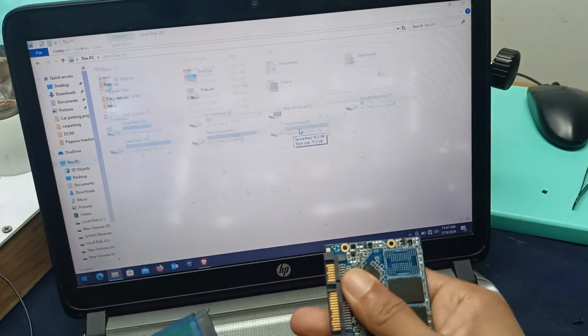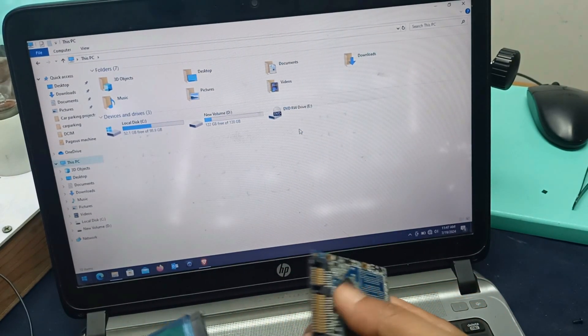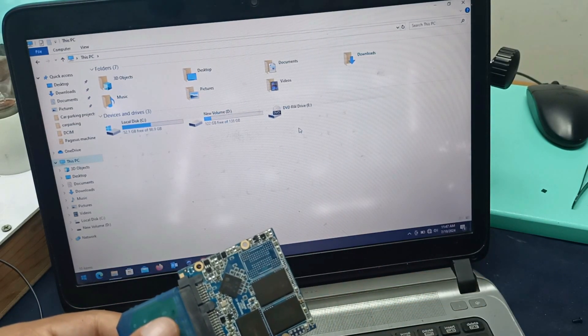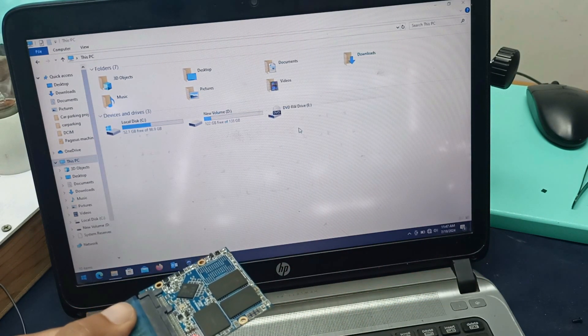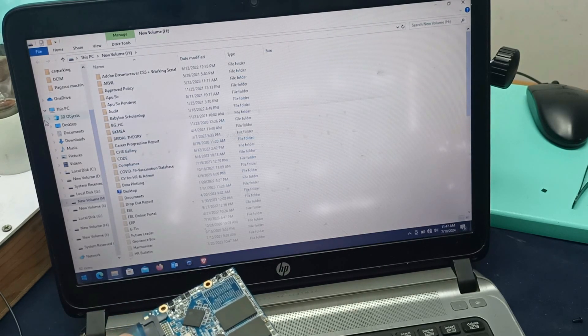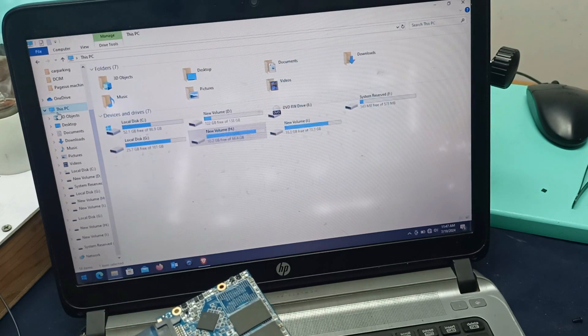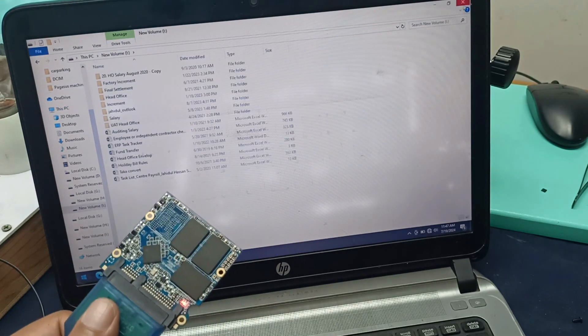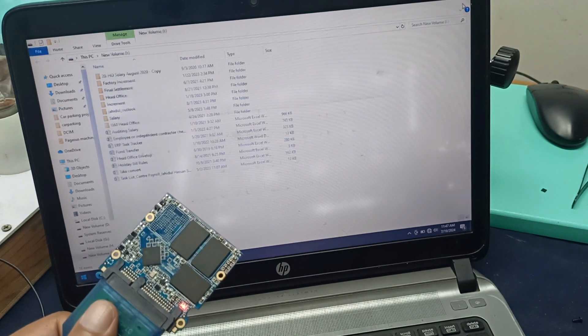You can see this here - when I unplug this, four drive partitions are gone and this is working. You can see this - four partitions are gone and this is working. Four partitions work okay. Thanks for watching.